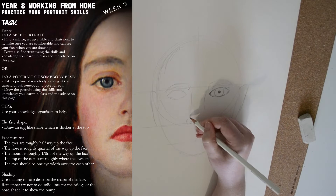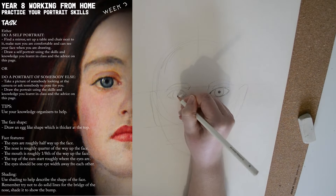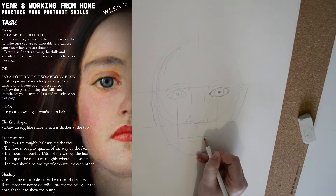I wouldn't worry too much about detail at this point — it's all about just getting the proportions and the basic shapes right. Remember that a mouth is as wide as the pupils.